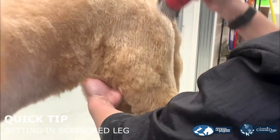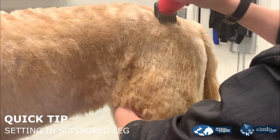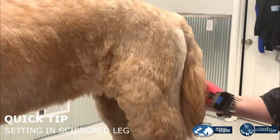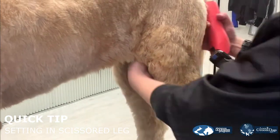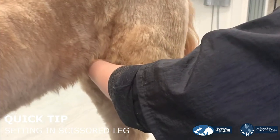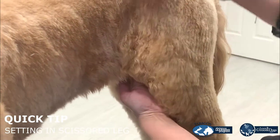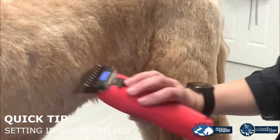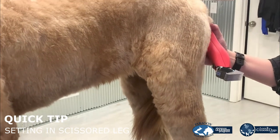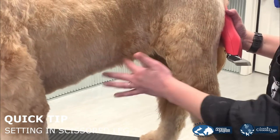As you can see, I'm skimming off with my clippers — using full pressure on anything, and as I reach that wide point, I'm falling off and skimming out. That's what helps with the blending. Now that we have that back leg set in, we would round the feet, back brush the legs, and scissor that in, as well as scissor in the tuck-up area.